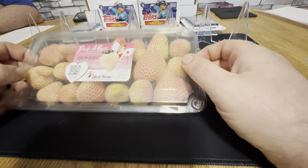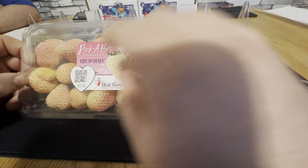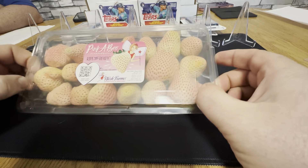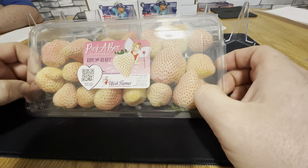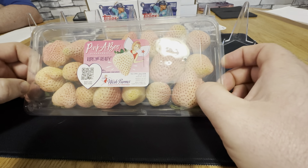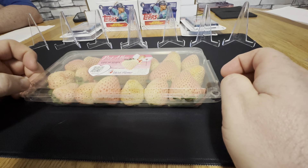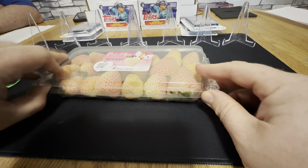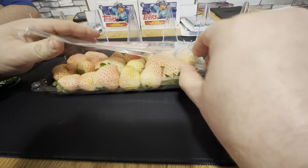It is called peekaboos — pineberries. What's a pineberry, you ask? I have no idea. Patrick, do you know what a pineberry is? No idea. Desiree, do you know what a pineberry is? No. Let's find out. Let's get this thing open. They got signs everywhere that these are ripe, because who the heck knows what an unripe pineberry looks like.